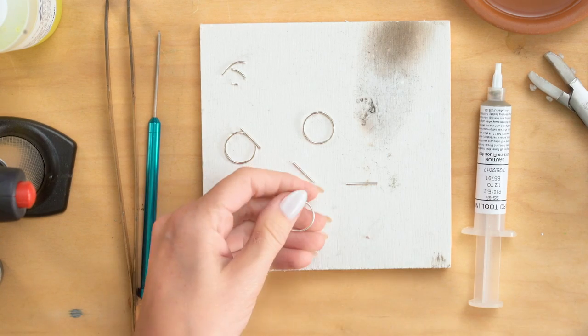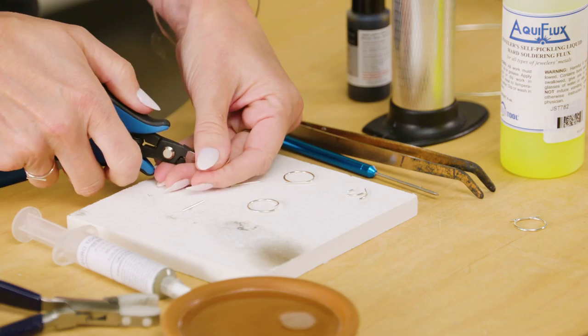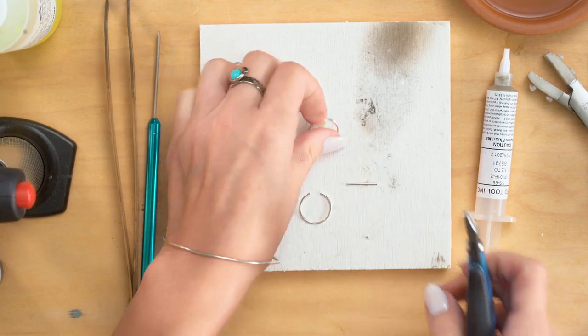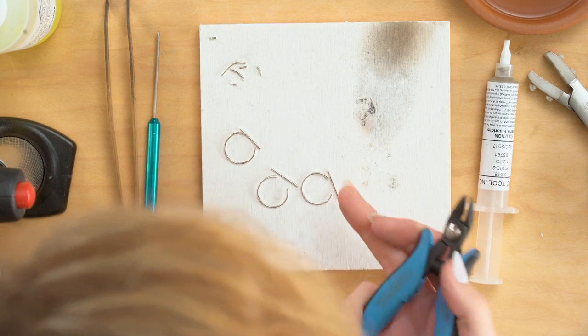So first step is to trim out about a quarter inch of your ring, like so. Now that's going to kind of sit right there. But to solder, you really have to have a really, really tight join.